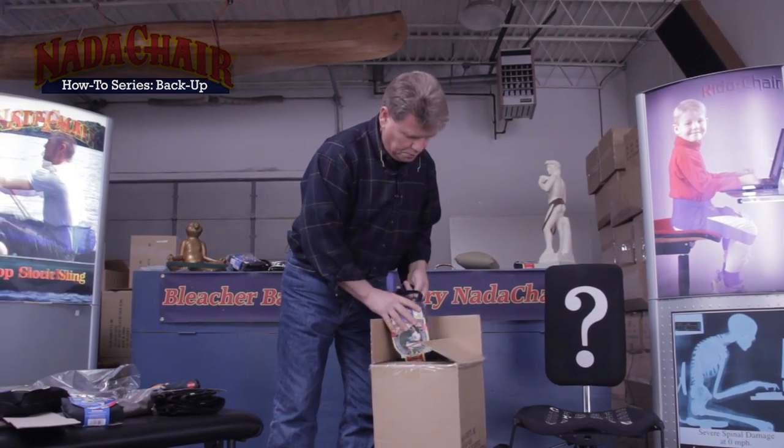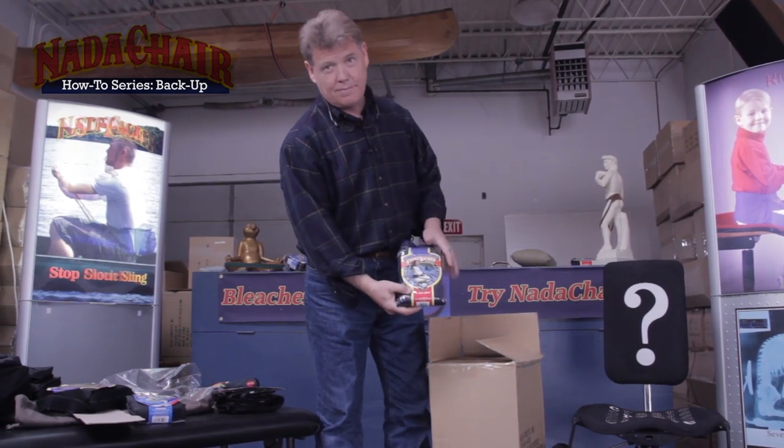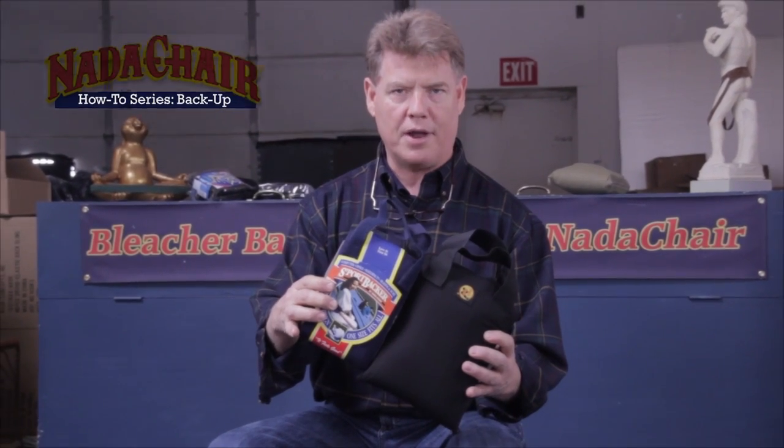What you've seen in terms of instructions for the BackUp goes exactly for the companion version, the Sportbacker. The only things the Sportbacker does not have are the extra knee cushions, and the back pad is a little bit narrower, but the function is identical in both the BackUp and the Sportbacker products.